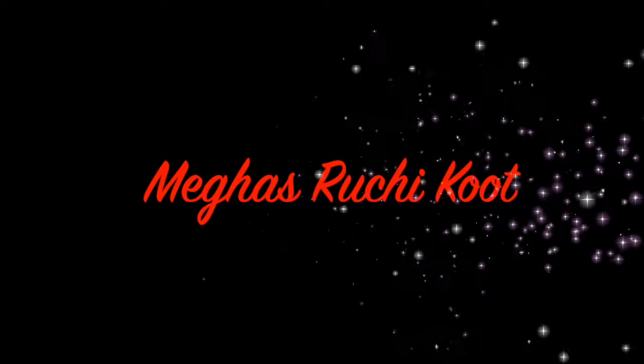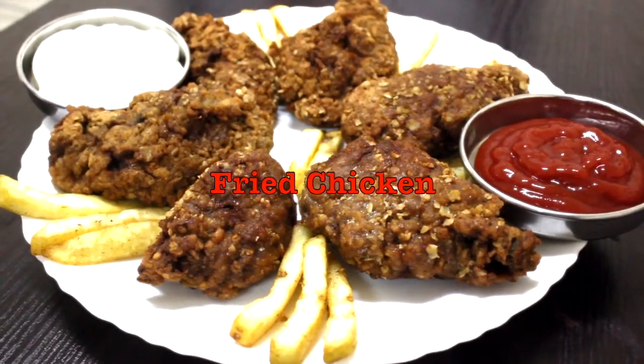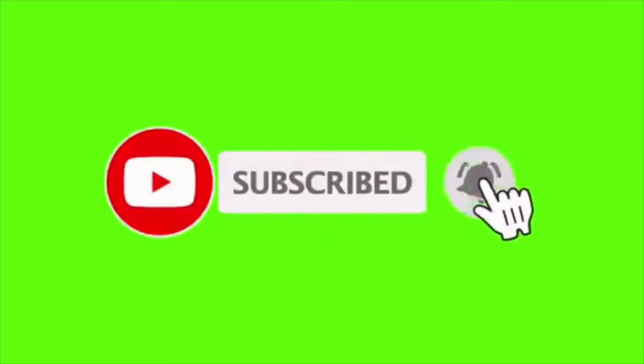Hi friends, welcome to Meha Sruji. Welcome to my new recipe. Subscribe to my channel and support us.